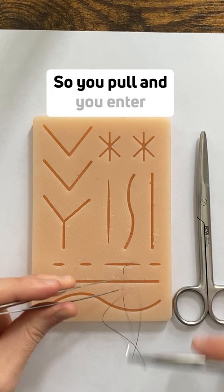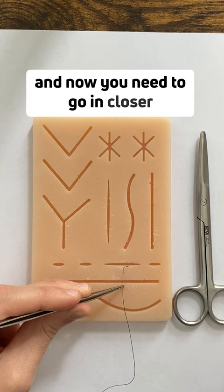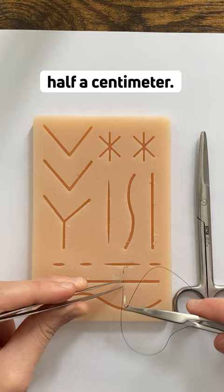You pull, and enter around half a centimeter from the edge of the skin. Remember, you entered far and far — now you need to go in closer and come out closer. So if you entered at one centimeter, you go in here at around half a centimeter; if you enter at half, you exit at half on this side.